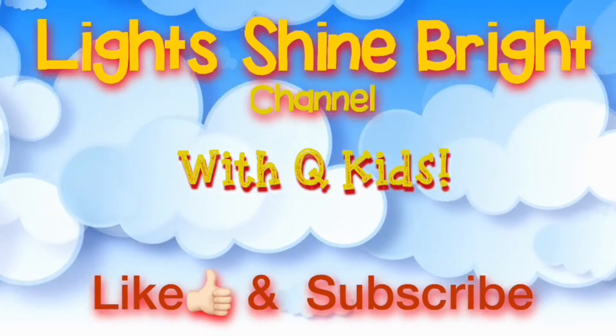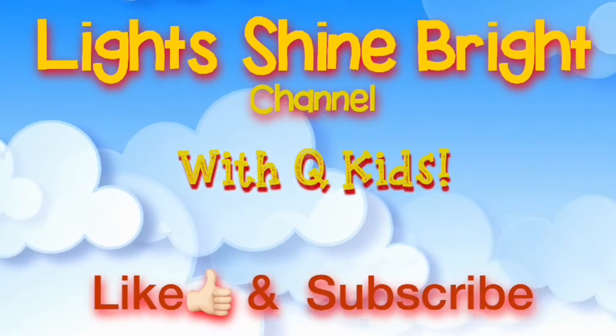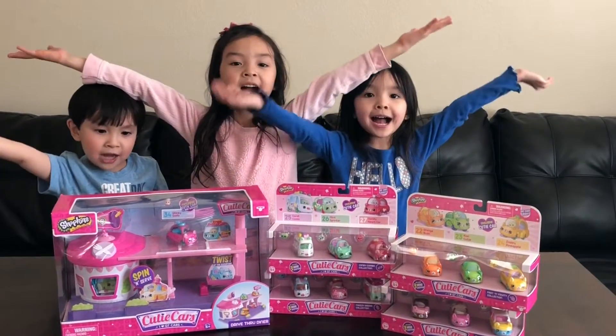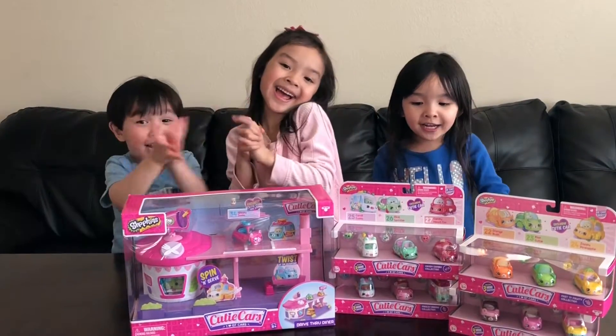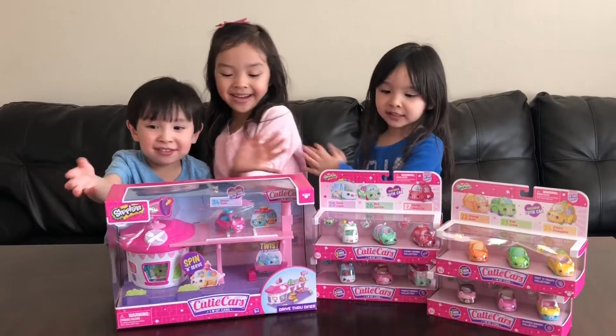It's the Like, Shy, Bye channel! With the cute kids! They are opening the Shopkins Cutie Cops! These are the Shopkins Cutie Cops!